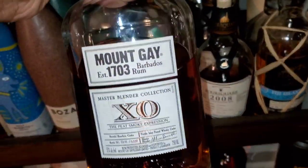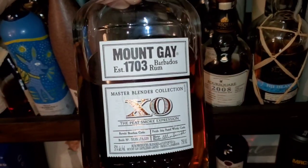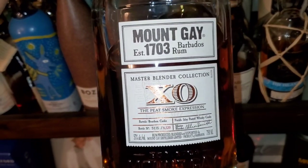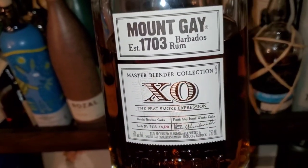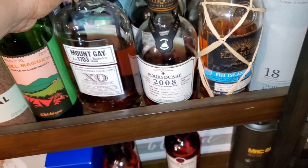I haven't yet reviewed this Mount Gay, but this is not the entry-level one — this is the XO Master Blender Collection. It's peated, cask strength. You never thought you'd have a peated rum at cask strength. The specs on this one — it's a totally different experience altogether.